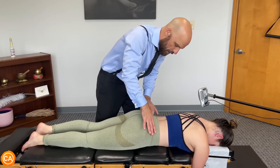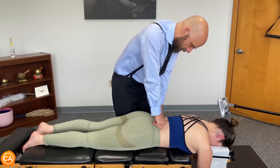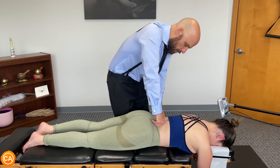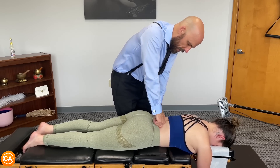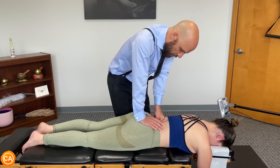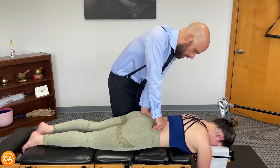That tells us the left SI joint is the primary. The tenderness of the SI was on the right — I'm going to push down to your right SI. Do you have pain or tenderness here? A little bit more on the right. L5 tenderness is more than the SI joint on the right, but comparing left SI versus right lumbar — right lumbar is more tender.